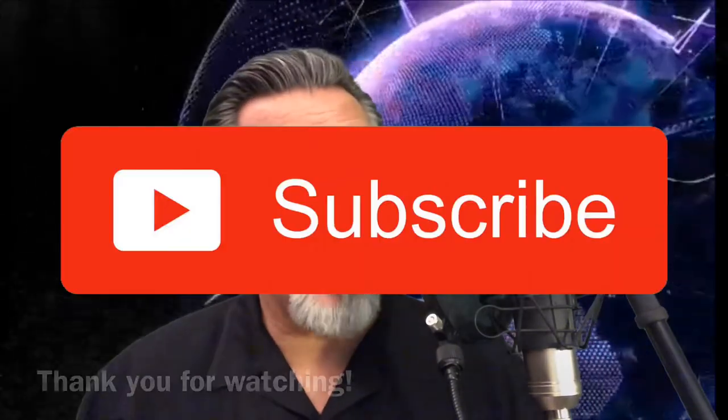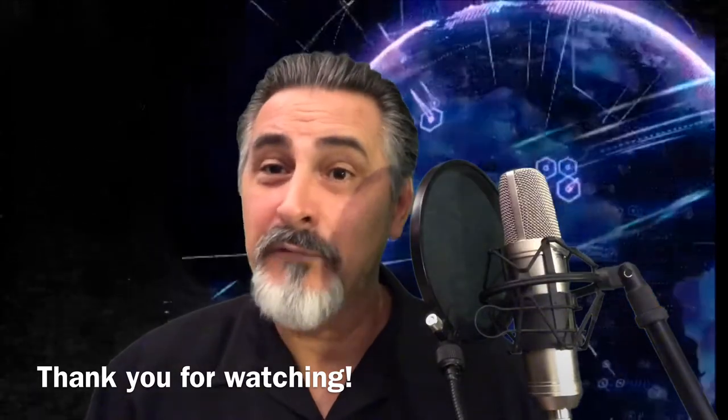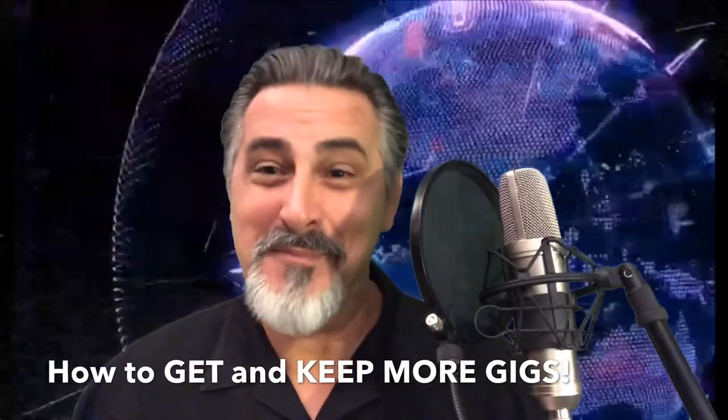Ladies and gentlemen, if this has been helpful, click up the likes, leave a comment below, and please help me grow this channel and hit that subscribe button. Thank you again for watching this episode of Gigmasters — how to get and keep more gigs.